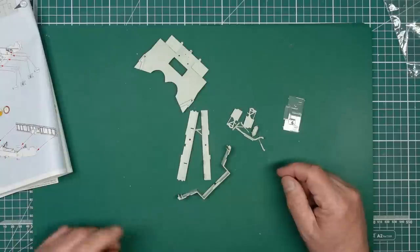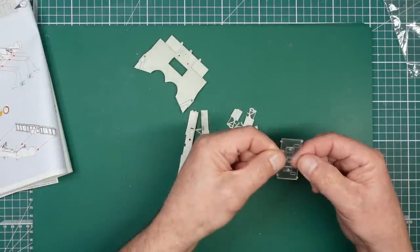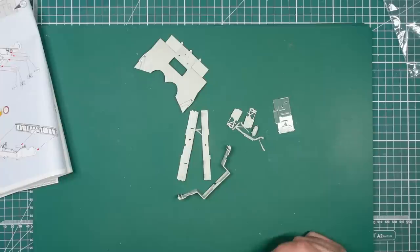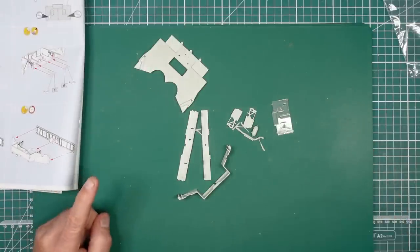We're going to build the wing box up and then paint it afterwards. We've got to mask up these windows, but I now have the ArtScale masking set. I need to get those out and use them - we'll see how those fit, in fact we'll do that now.